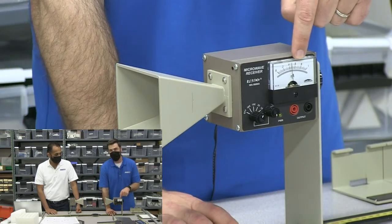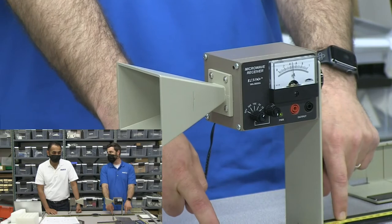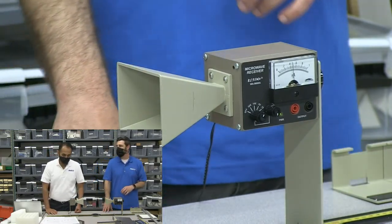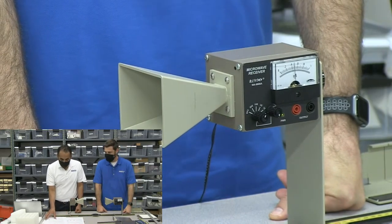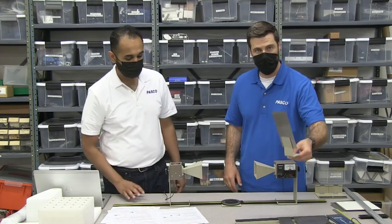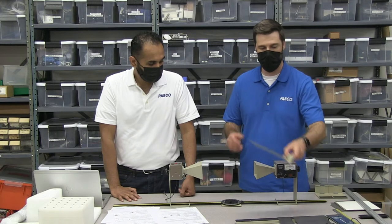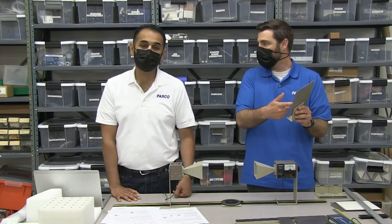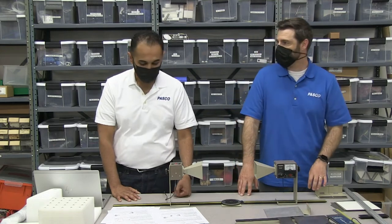Every time you see a maximum amperage to maximum amperage, the distance you've moved is half of a wavelength, and we know the wavelength. So we can demonstrate standing waves. You can also do it with a reflector — these act like a partial reflector, but you can use a mirror, just like if we had a rope tied to a wall, except there might be a phase shift difference.